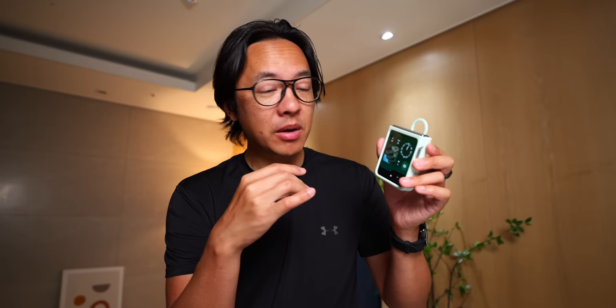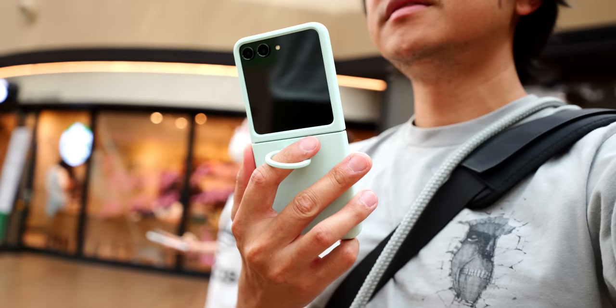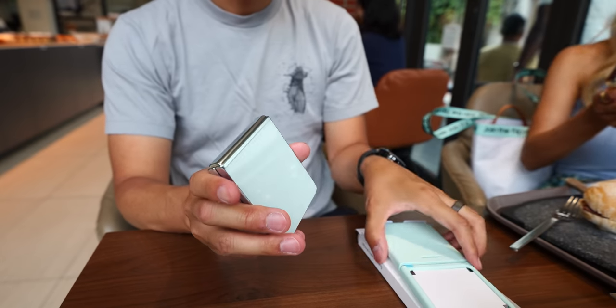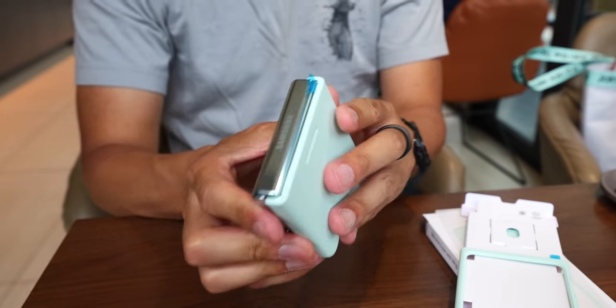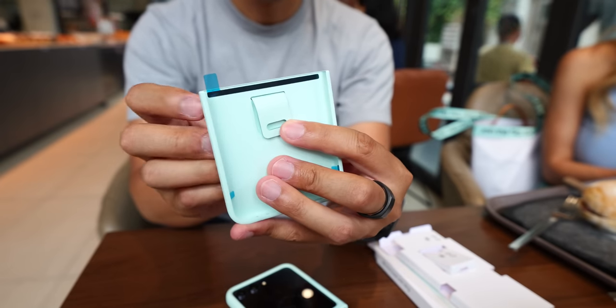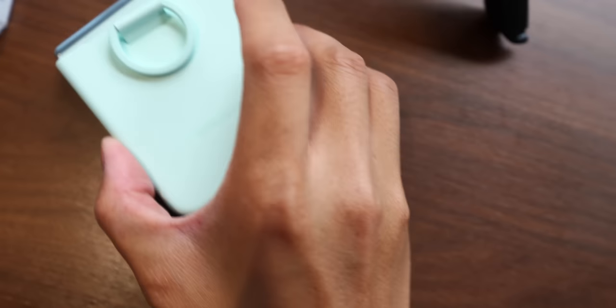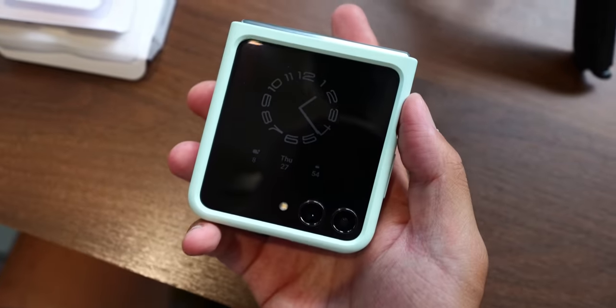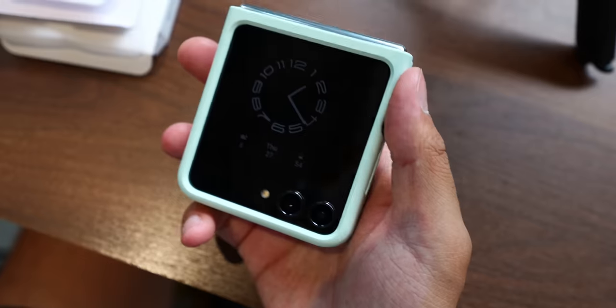I do plan on putting a custom wallpaper on here eventually, but there were already some options to give this a jade, almost macho green-like color, so that's what I went for. It also goes well with the case here, which is a full-on mint case that matches very well with the mint color of the phone. I actually got this case while at the design center at Samsung's campus — there were people doing presentations on Samsung's design philosophy, and we got a bit of a pop quiz. I happened to remember the notes because I was taking notes on the presentation, and because I got the question right, they gave me this free case.